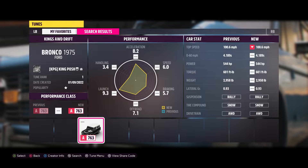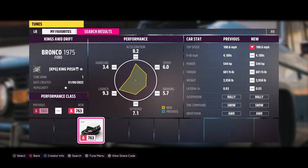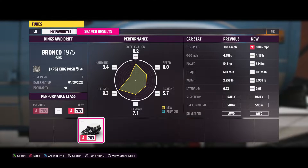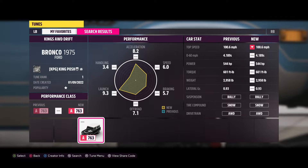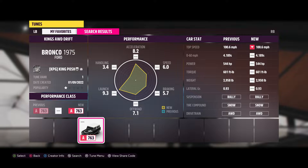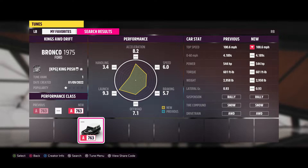So what did I do to this thing? As you can tell, it's only got a top speed of 100.6 miles per hour, and exactly what's on the speedo is 100 — so that's what I did, and I used the stock engine as well. Here's the share code to this.